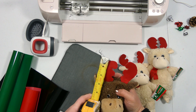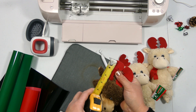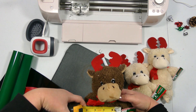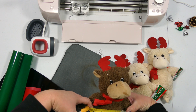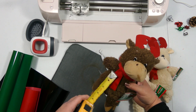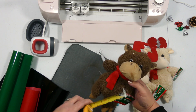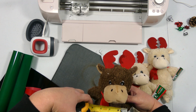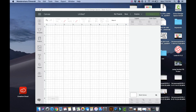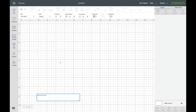First things first, we need to know how big we want to make our lettering. It looks like I've got about two inches on the antler, and I could probably do two and a half inches for a name. You could put something on the scarf if you wanted to — there's about two inches there. Let's just make everything two inches.